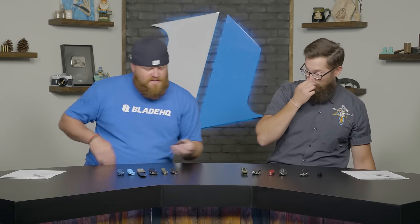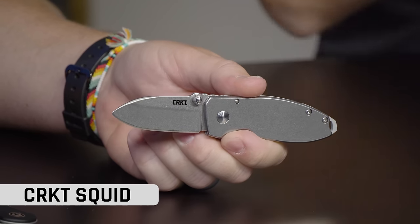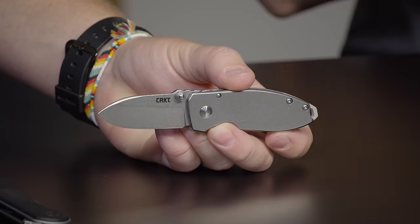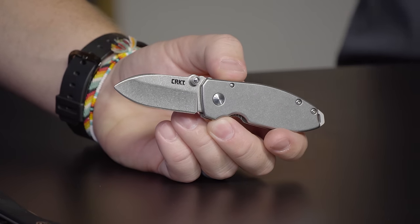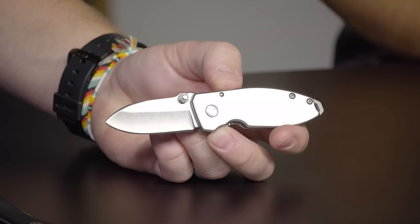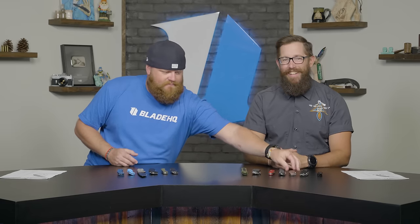Next we got this CRKT Squid — a suggestion by Ben. I wanted to put a couple of knives on the table that were maybe a little unexpected. I personally love the Pilar a ton, but Ben suggested the Squid, saying it's on par with the Pilar. Let me know in the comments who you guys side with, because I actually like the Pilar a little bit better. The Squid goes for $23.95 — it's a great knife, but I'd bump up a couple more bucks and get the Pilar.